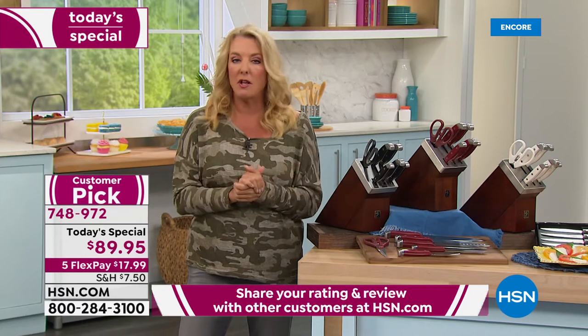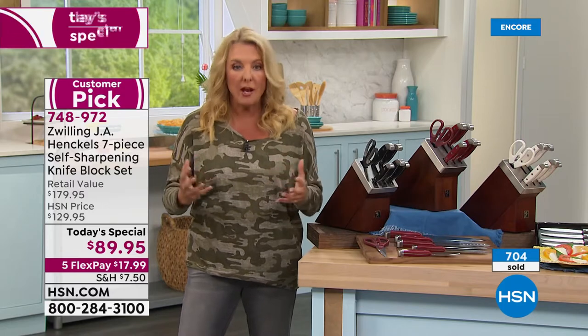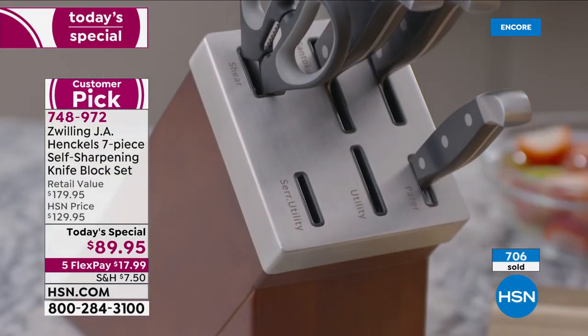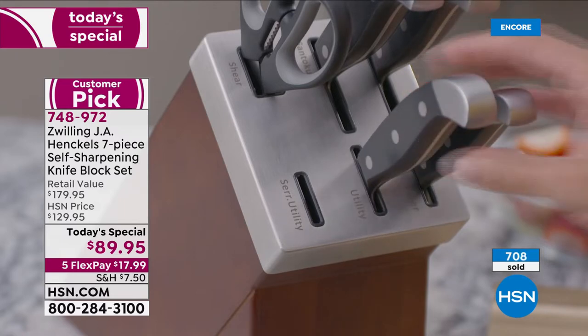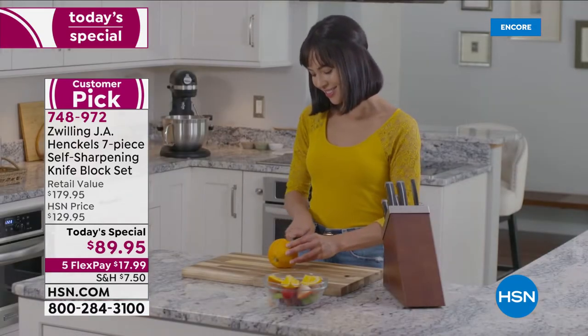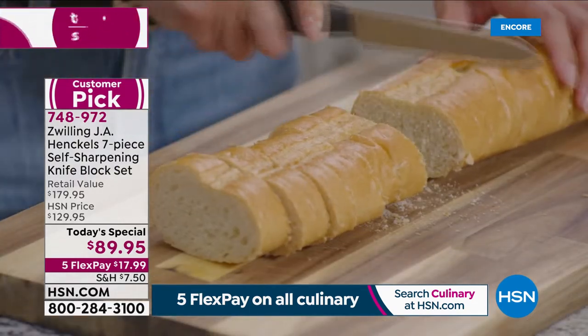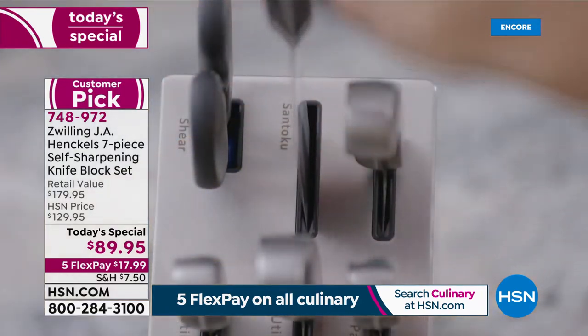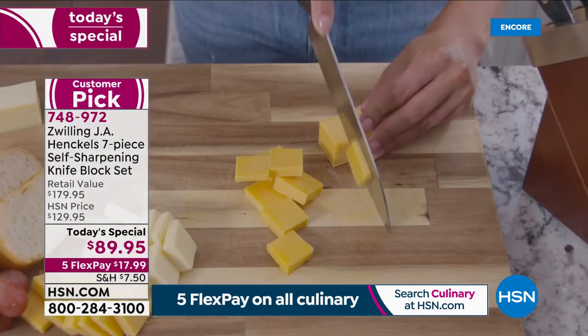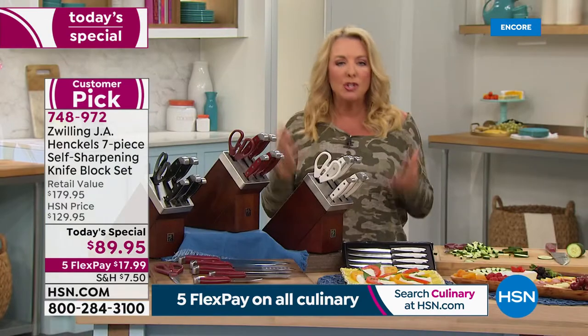The full retail is $179 — and I think that's very conservative for Henkel. If you've ever priced a single Henkel chef's knife, those can be hundreds of dollars in stores — that's why they're under lock and key. Here you're getting a superior one-day value: the paring knife, the five-inch serrated utility, the six-inch utility, the hollow-edge Santoku, the eight-inch chef knife, the kitchen shears, and the self-sharpening block. No more drawer full of rusty old dull knives.